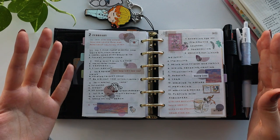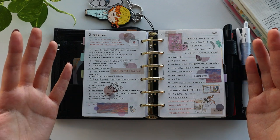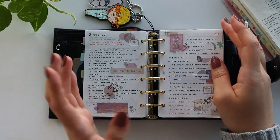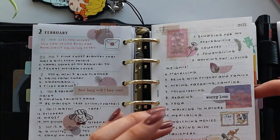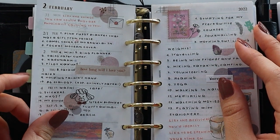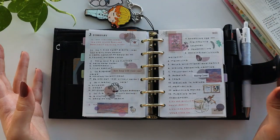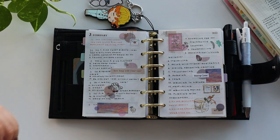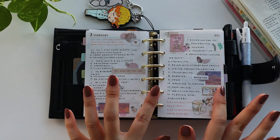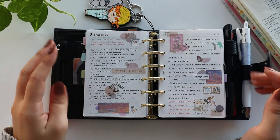I have a lot of stickers and I want to use them more, and I just haven't found a place to use them. I figured, why not do it in here? Even if it bulks up the planner, I can just archive them — it's not a big deal. Honestly, it just makes me really happy to look back on these pages. Sometimes I just open up this planner to look at these pages because they make me so happy and it's so nice to look at them and touch them.